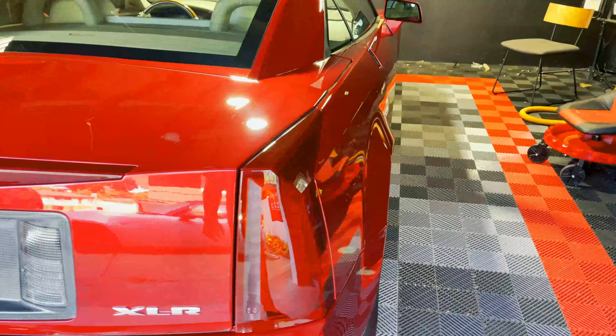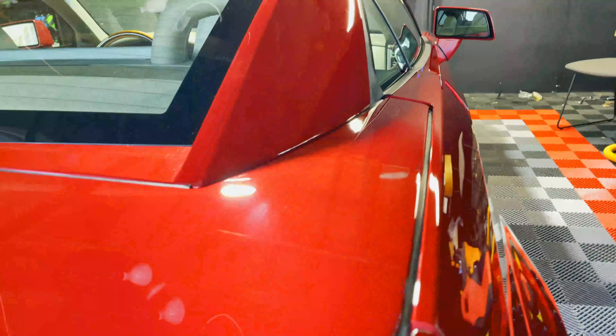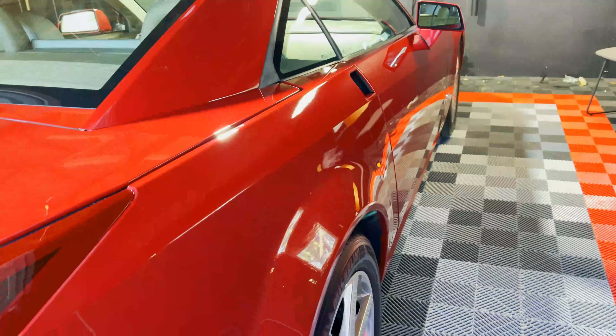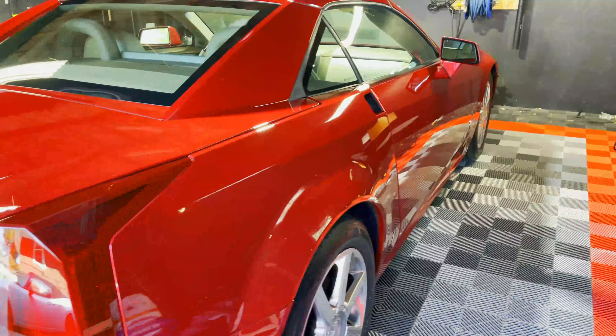This vehicle came in for our five-year package, and that consists of a two-step paint correction to really bring out the gloss to a very clear shine. After we do that, we apply our five-year ceramic coating onto this car.